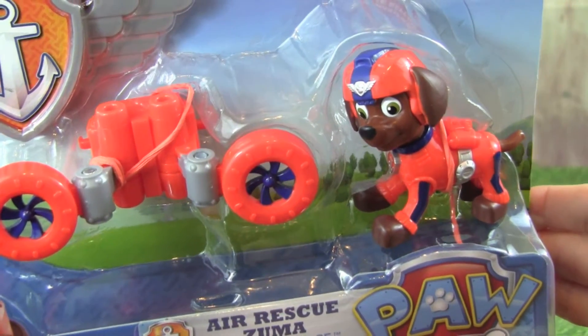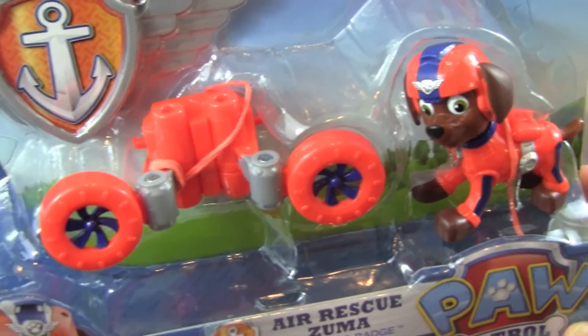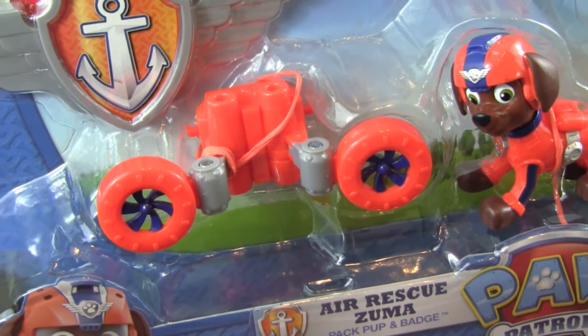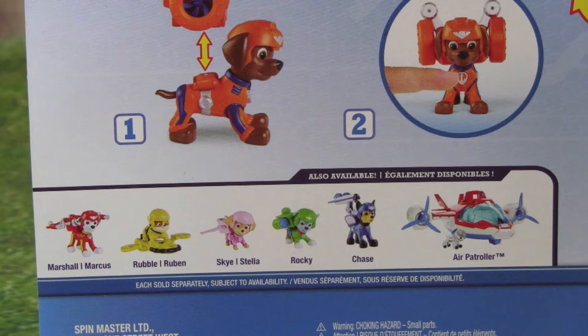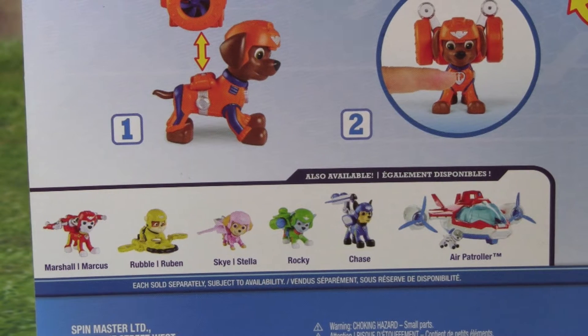Check out Zuma, and he even comes with a flight pack — that's going to be a lot of fun.